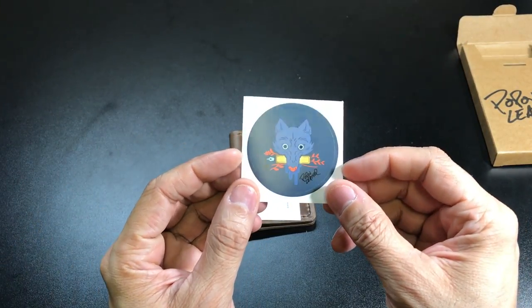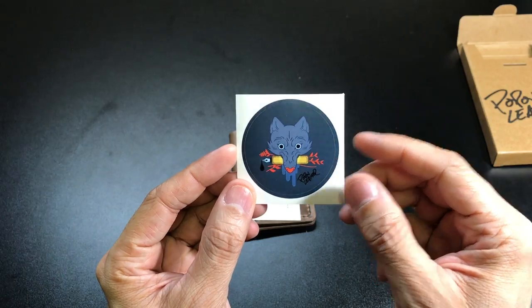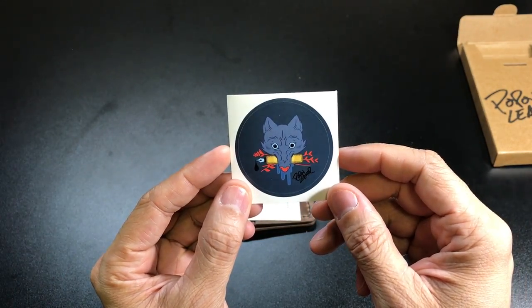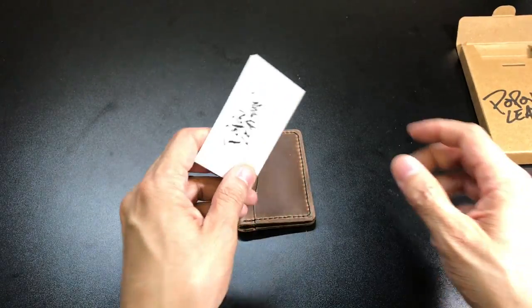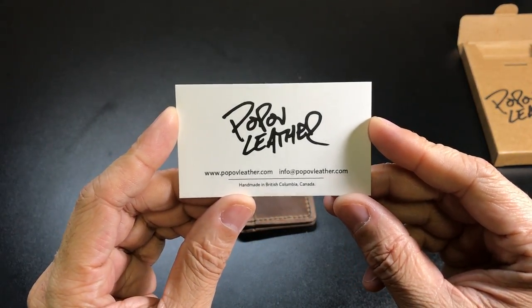First things first, you have this really cool looking sticker that they include. It looks like a wolf's head biting down on an ink pen. And then you have this card that has some of their contact information.